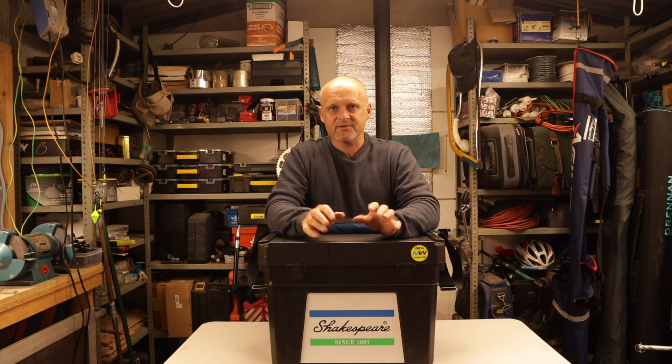Highly recommend it - whether you're saltwater fishing, freshwater fishing, or even fishing from a boat. I can carry two reels, all my weights, all my terminal tackle, a flask, food, a set of waterproofs, and everything else - and it will all fit inside this box. The Shakespeare seat tackle box, fully loaded - amazing. Thank you for taking the time to watch. Tight lines and happy fishing, and I hope to see you sometime soon.